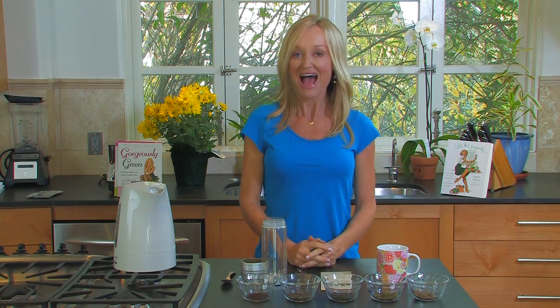I'm Sophie Iuliano, author of Gorgeously Green, and I'm going to show you how to brew the perfect cup of green tea today.